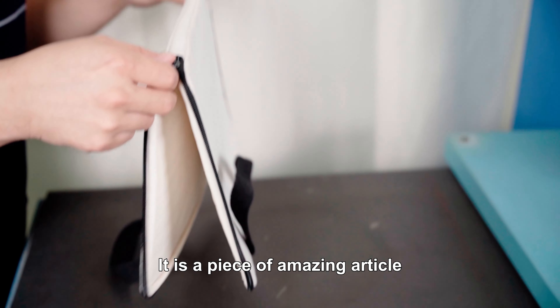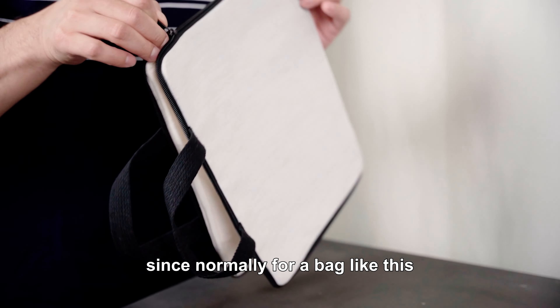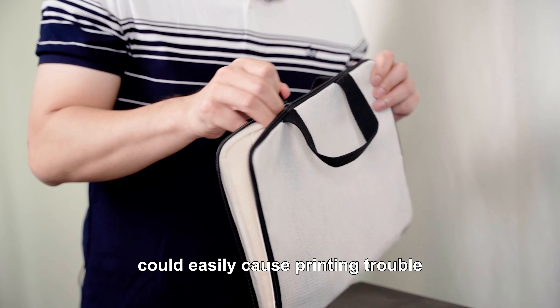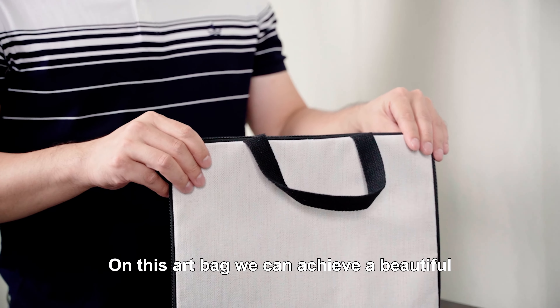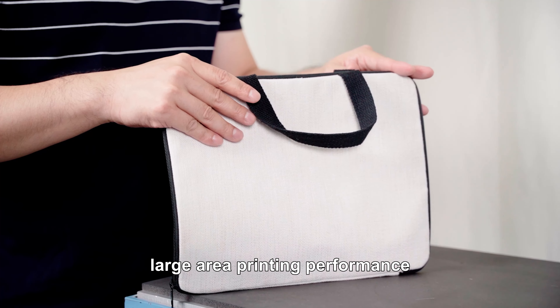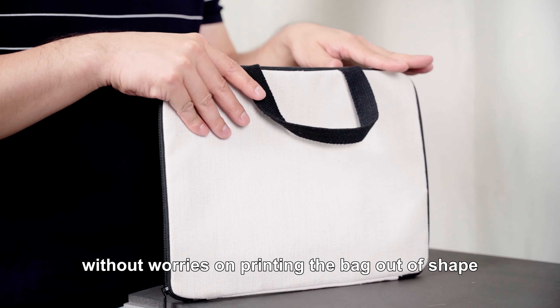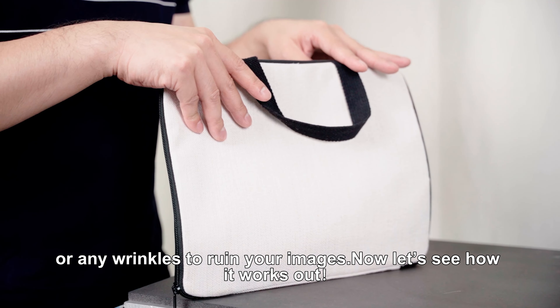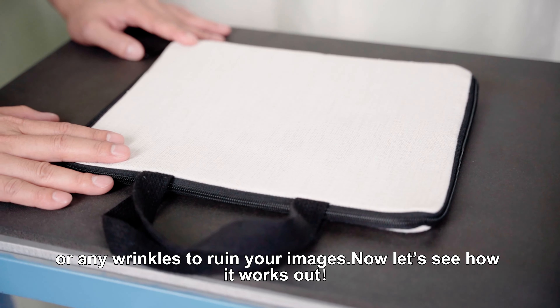That means you can print only once and get both sides imprinted. It's an amazing piece since normally for a bag like this with a spacious internal structure, it could easily cause printing trouble. On this art bag, we can achieve a beautiful large area printing performance without worries on printing the bag out of shape or any wrinkles to ruin your image. Okay, now let's see how it works out.